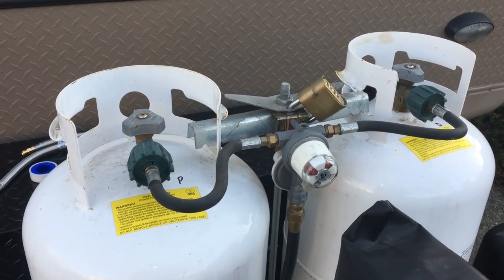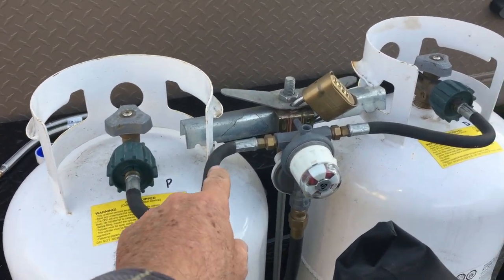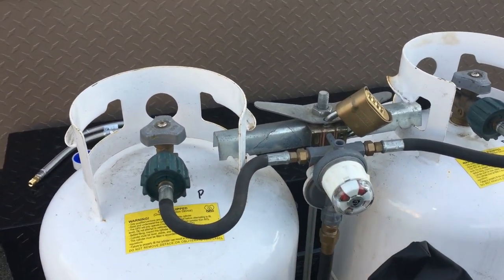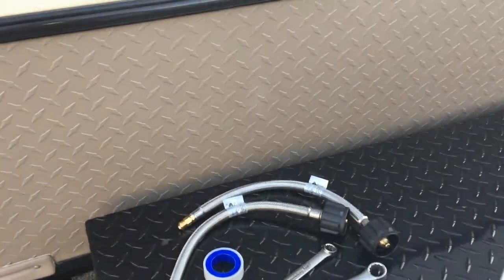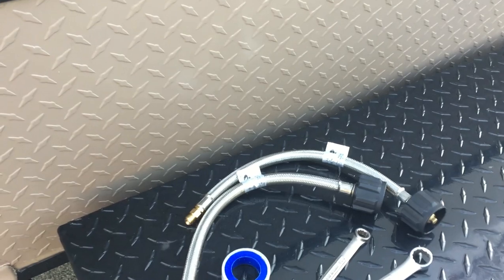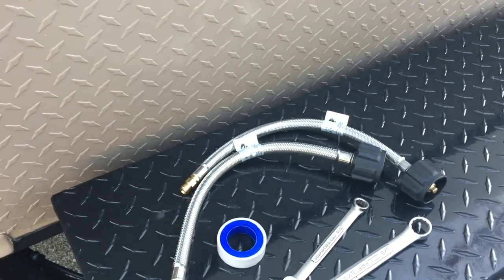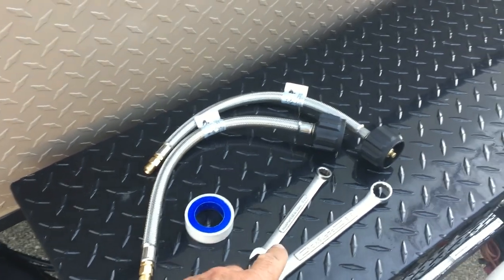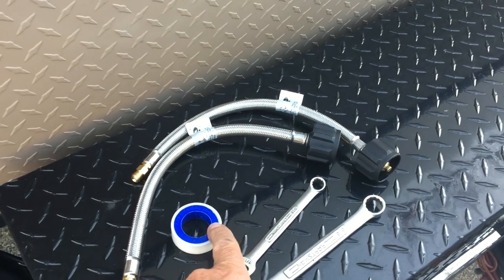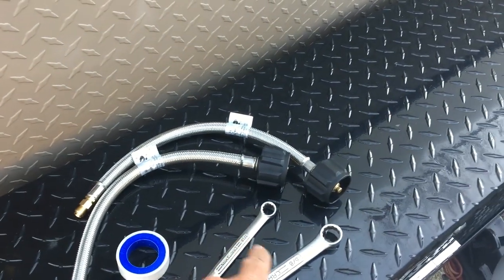We have a trailer that we've had for three years now. I'm going to change these hoses out — they aren't leaking, but some people have mentioned that they've had them leak. So we got these braided steel replacement hoses that Forest River Rockwood Mini Lite fan club member Jack Miller recommended. Thanks Jack for sending me the link to those. It came with teflon tape.